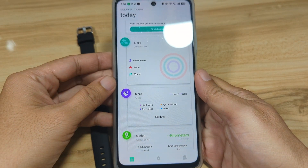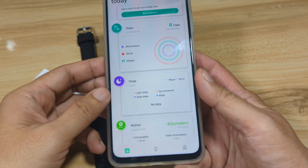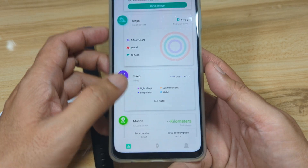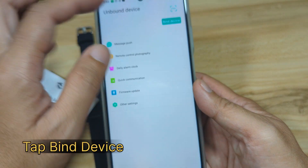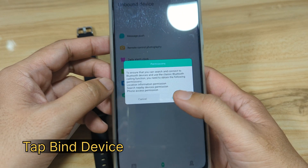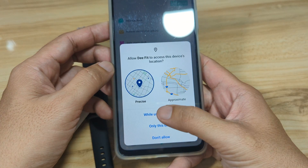We are now on the dashboard of D-Fit. There are at least three menus: this one is for the profile, this one is for health and sports, and here we have the device section. Select it, then tap on 'Bind Device', and confirm.